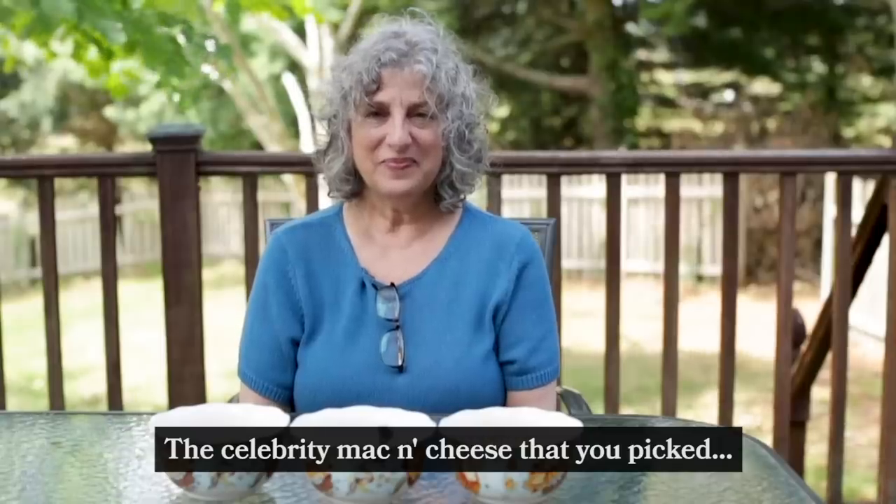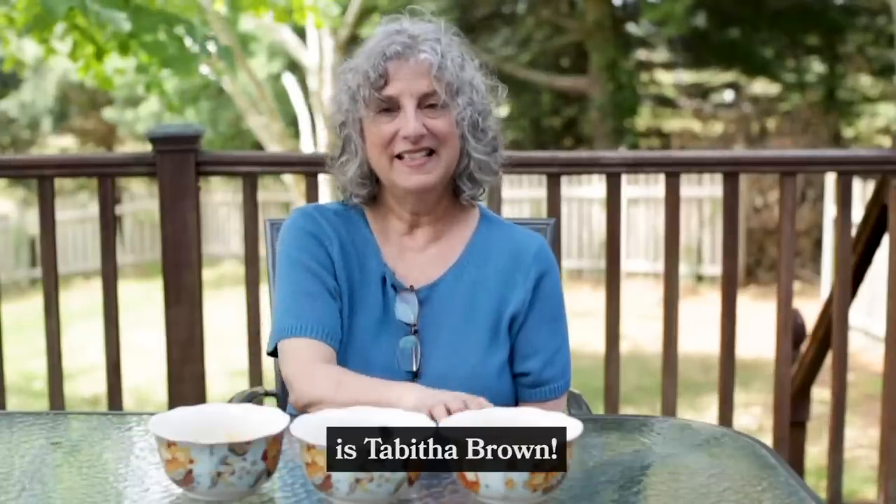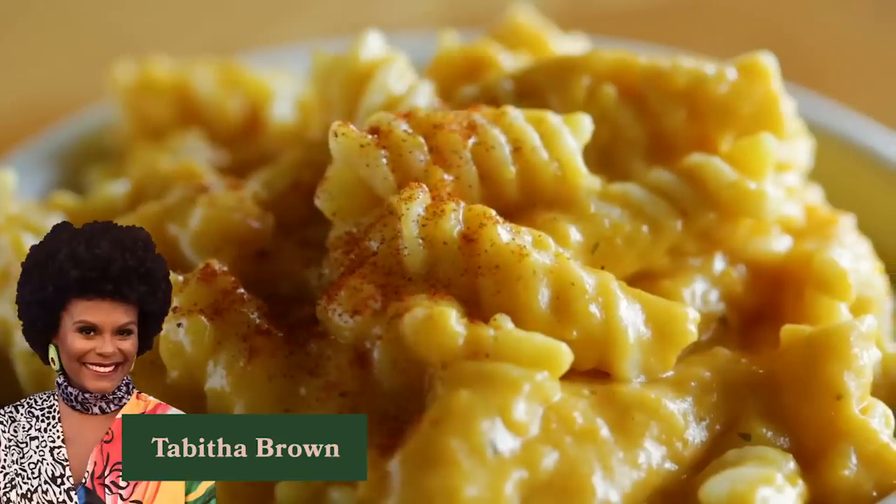The celebrity mac and cheese that you picked is Tabitha Brown. I love Tabitha Brown. Hey Tabitha, good job! Well there you have it — Tabitha Brown has the best vegan mac and cheese. Anybody really surprised?